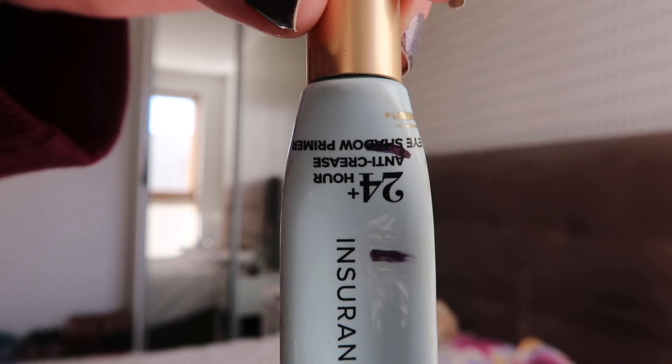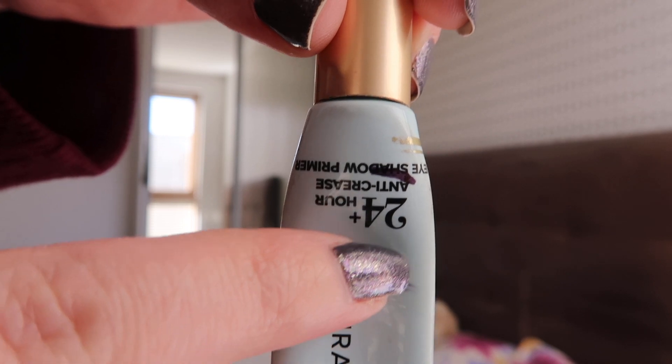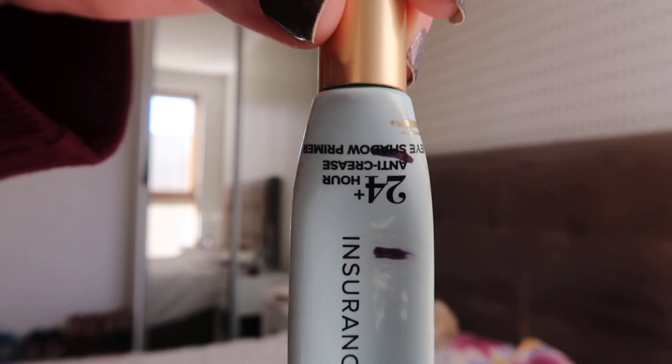Then I had the Too Faced Shadow Insurance, and I kind of already knew this was a stretch, because the last little bit always seems to last forever on this one. And again, that has been the case — I moved up nicely and now it always kind of gets stuck at this point. For now that's fine, because I don't know when I can repurchase it easily again, and this is the only eyeshadow base that I have. But let's see how we're going to do — it's not done yet.